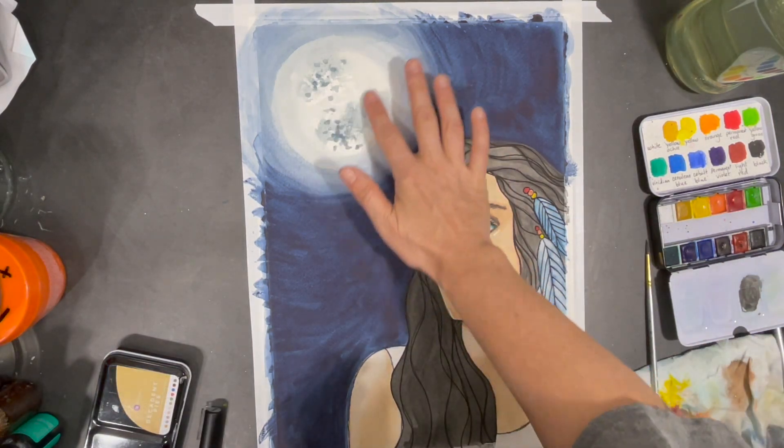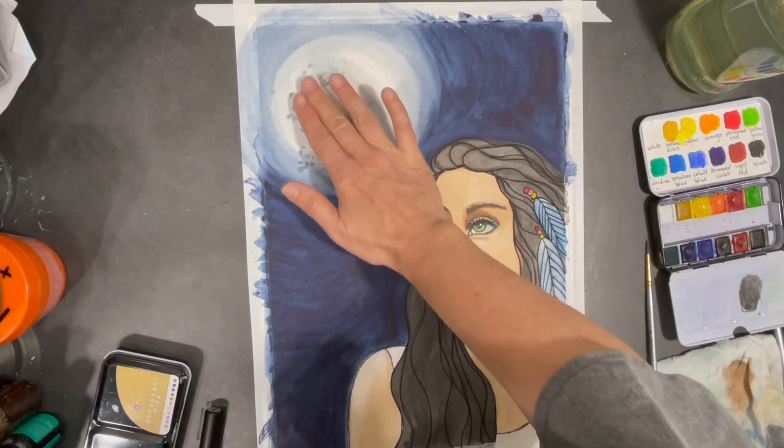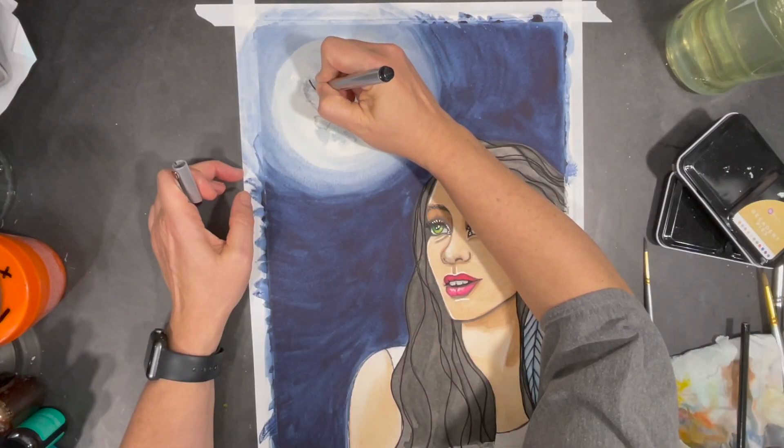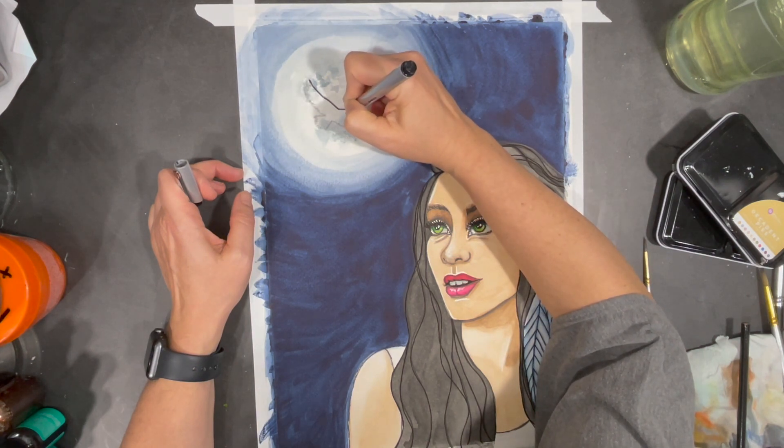The moon is now completely dry, so I'll use my fingers to rub the salt off the surface. Once I had completely removed the salt, I drew a silhouette of an eagle flying in the moonlight and started to color it in.